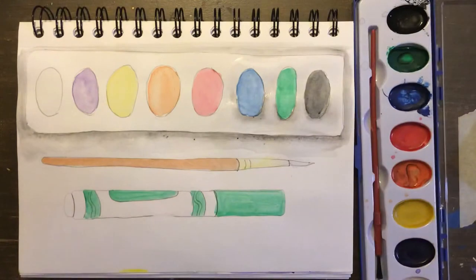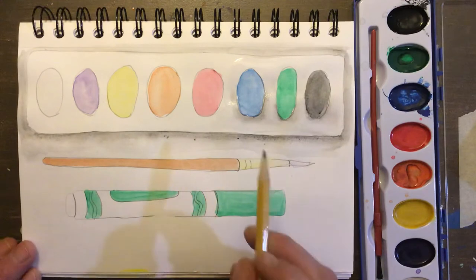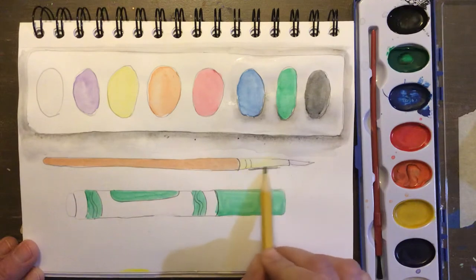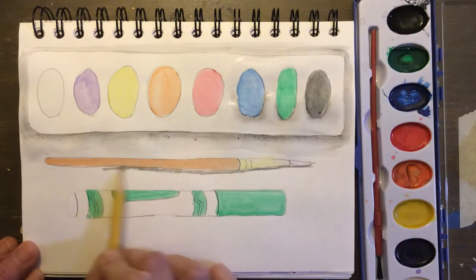So what I'm going to do next is show you what to do if you don't have watercolors — and that's totally okay. You can just use a regular pencil or a black colored pencil and you'll do kind of the same thing, but instead of watercolor you're gonna use a drawing tool. On the edge of your objects you're gonna color pretty dark with your pencil and you'll get the same effect.